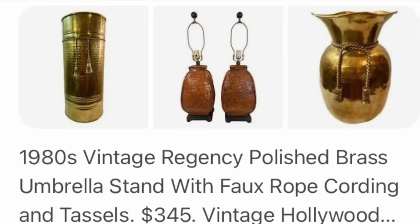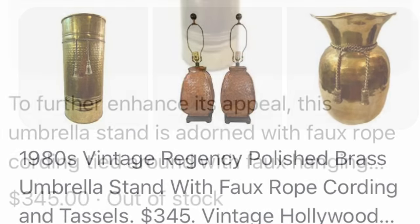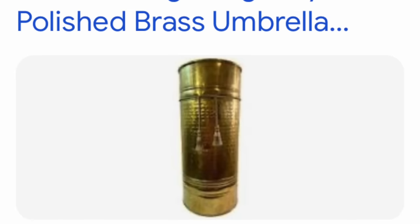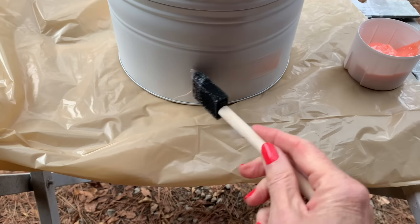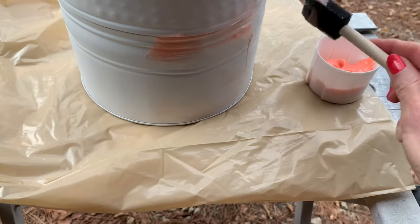Usually I Google things and research them before I paint them, but in this case I did not. And what did I discover? This had sold for $345 online, and a lot of these brass umbrella stands went for a lot of money. So after I almost cried regretting that I had spray painted it, I went out and did some research to see if there's any way you can remove paint. What I found out was you could order this product, so I ordered it on Amazon and as soon as it got delivered I had to try it — I think I even lost sleep over this.